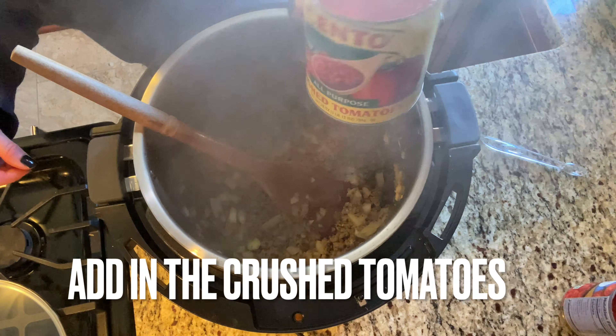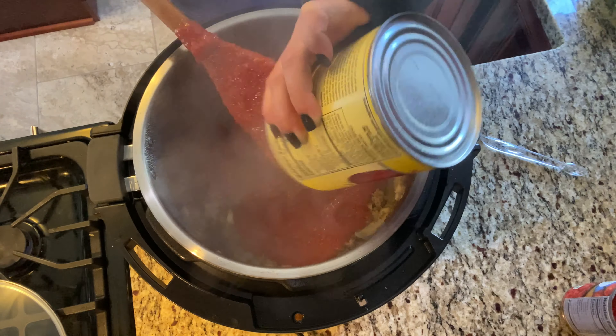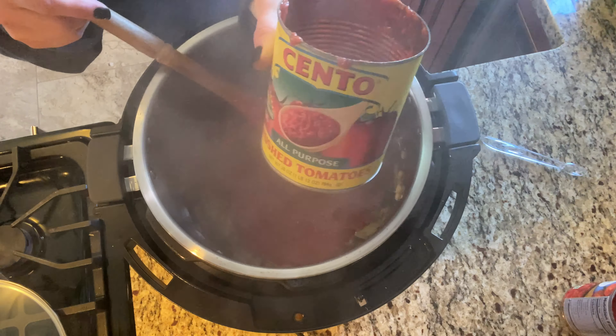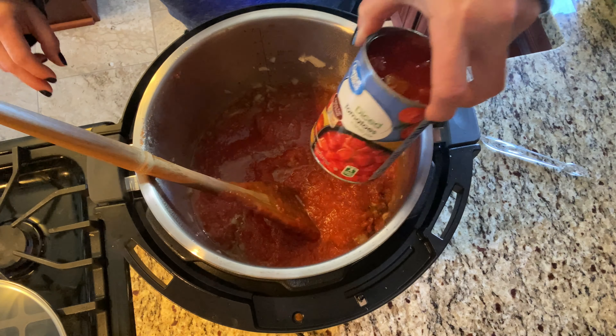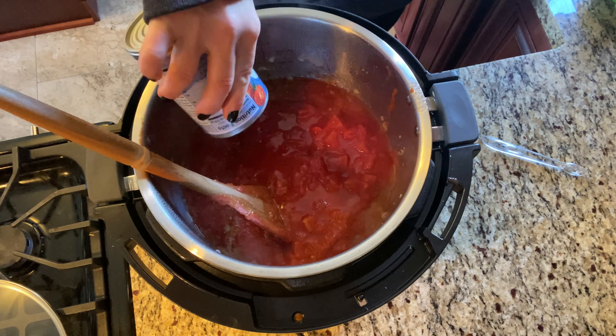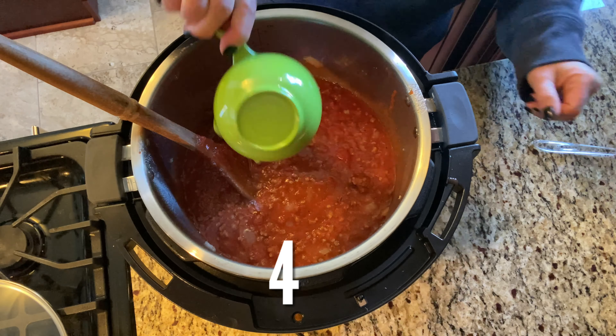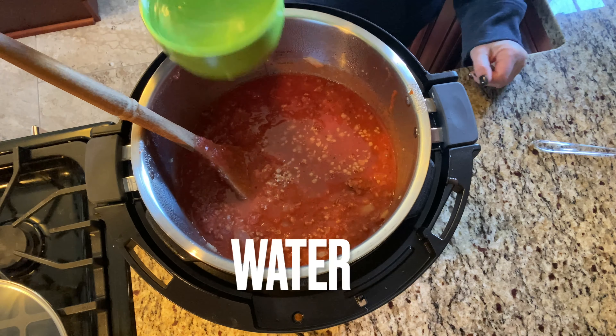Once your sausage, garlic, and onions are fully cooked, go ahead and add in your crushed tomatoes and your diced tomatoes. Then add 4 cups of water and 4 teaspoons of chicken bouillon.